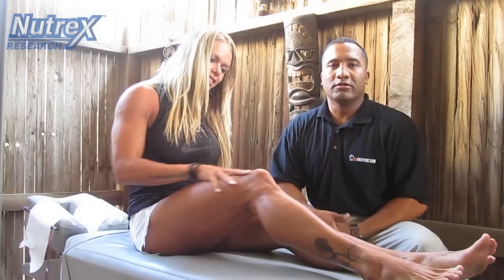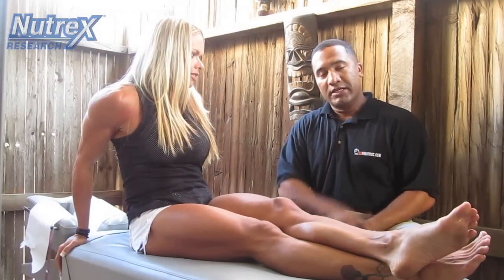Hey everybody, how you doing? I'm Dr. Mike, one of the interns from Kessler Family Wellness Center, also known as the OC Fight Doc. He is known as the chiropractor for most of the MMA fighters here in Orange County.